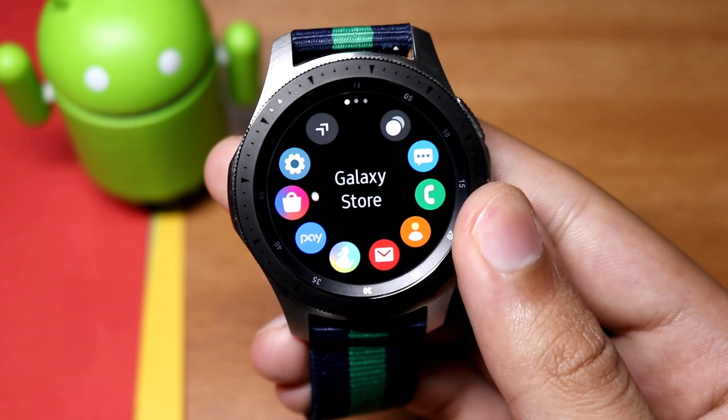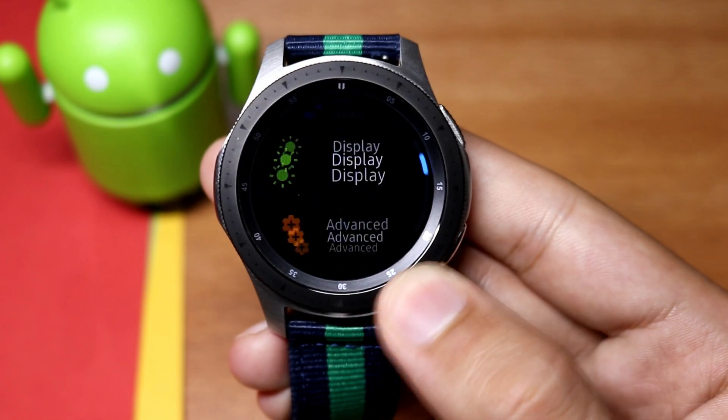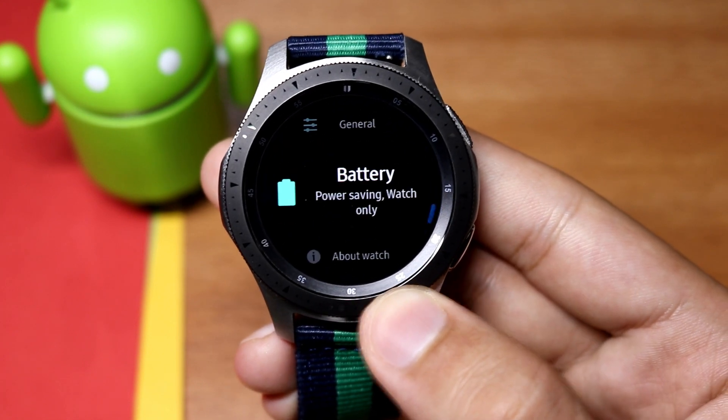First, make some changes on the watch, then we will move to PC. Go to the settings and scroll down to 'About Watch' and turn on debugging mode.